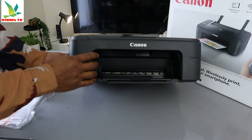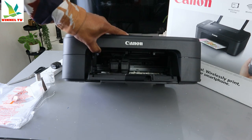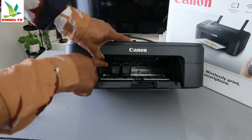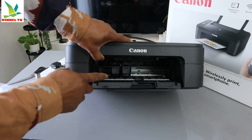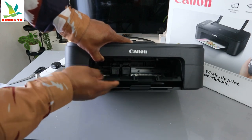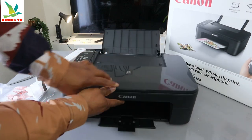Now if you open it up, you can see the ink cartridge holder will come right here — it's waiting for you to change it. So this is how it normally works: once you have loaded the ink and want to change it, you open it up and the ink cartridge holder will come right to the middle so you can change it.